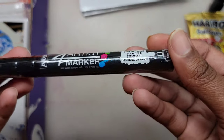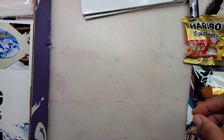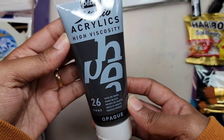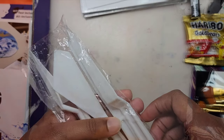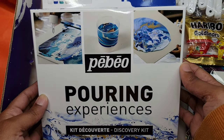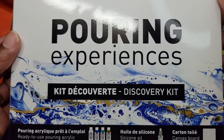This is a 4Artist oil-based marker, and this can be used on canvas, wood, and paper. A tube of PBO acrylic paint in Mars Black. A 5-piece plastic painting knife set. Last but not least, we have the PBO Pouring Discovery Kit that comes with four acrylic paints, a bottle of silicone, and a canvas board.